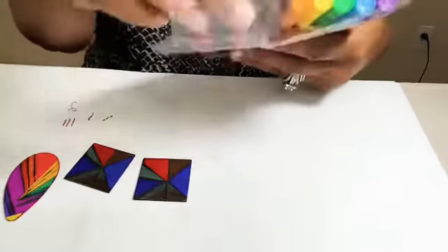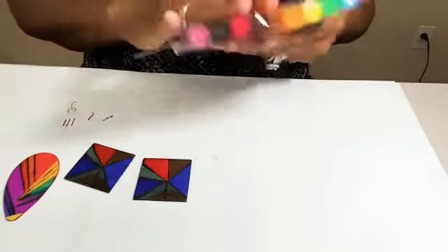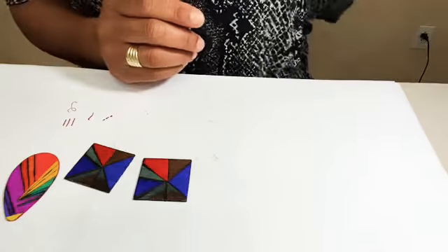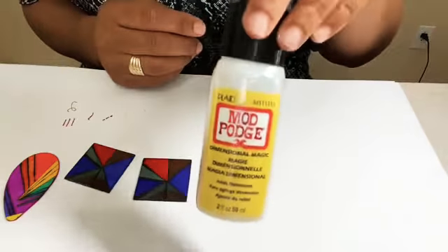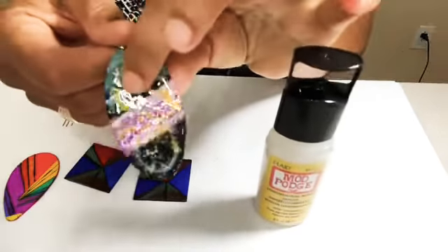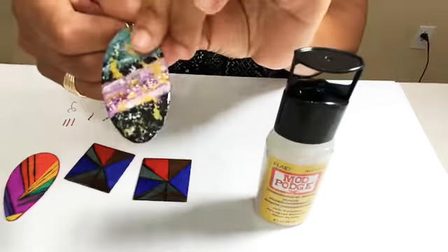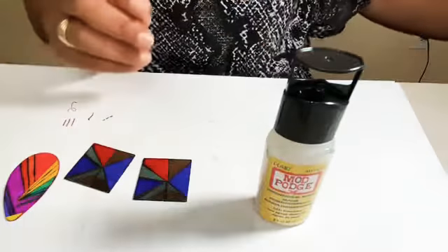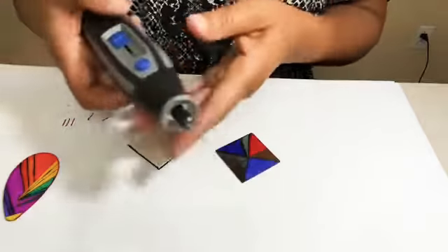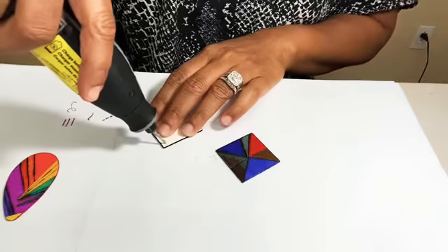Look how pretty that came out! Let's drill our holes. I'm not going to use the triple thick — I'm actually going to use the Mod Podge Dimensional Magic because I love how it came out on the other earrings I did. It gave a really beautiful high gloss and dimension. I'm going to use it on this pair; I'm not sure about the other pair yet. You already know I have the Dremel Light, and I'll do my best to remember to put the model number so you can go pick one up.